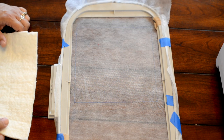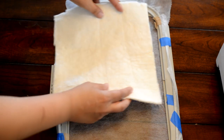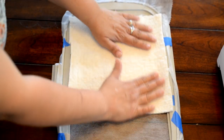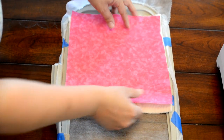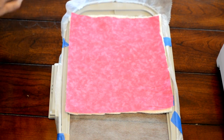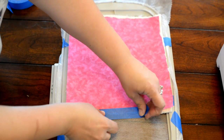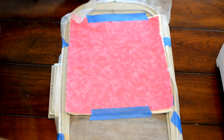Now that our placement stitch has been finalized, I'm going to lay down my batting and place it what looks to be straight and center over my placement stitch. Then I'm going to take my layer of fabric and place that straight and center as well. Then I'm just going to tape it down — I'll use painter's tape just to the top and bottom so it doesn't shift when it's embroidering. Then I'll place it back into the machine and we're going to stitch out our tack down stitch.